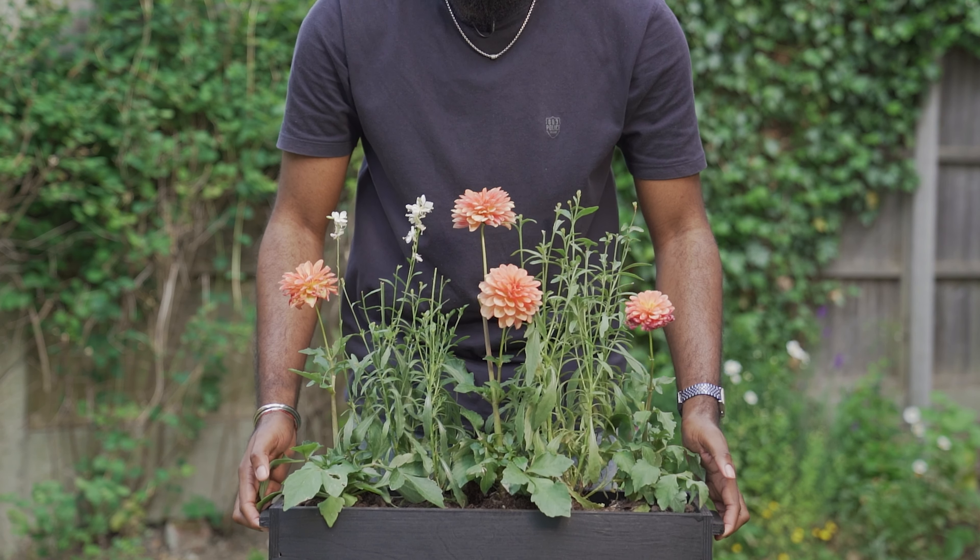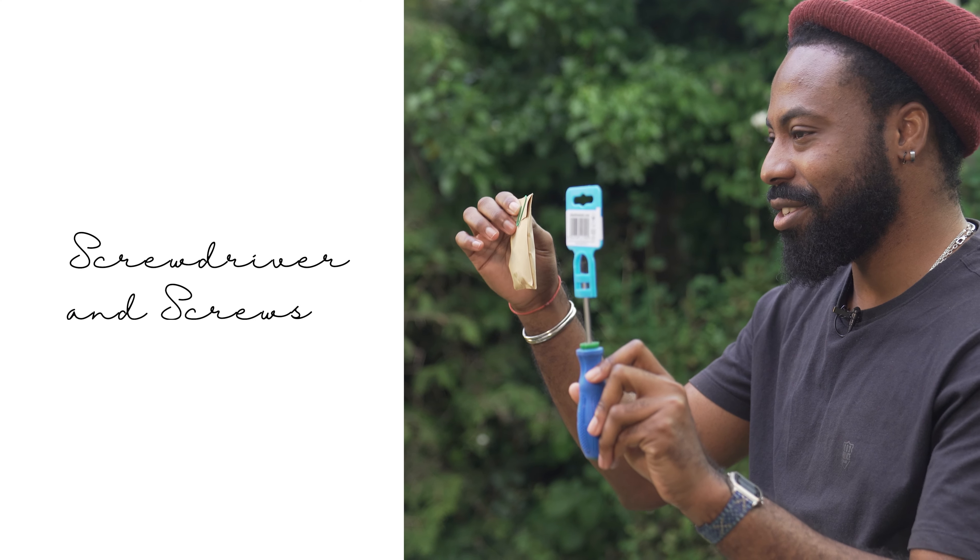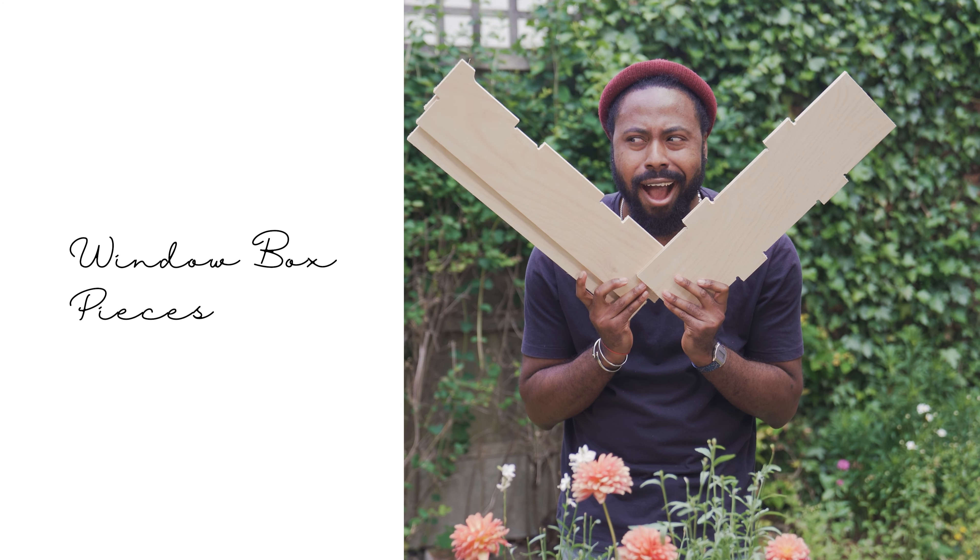This is our new Flatpak window box. It's super easy to build and you can assemble and plant at home. It comes with absolutely everything you need: screwdriver and screws, the paint and the paintbrush, and the window box pieces.